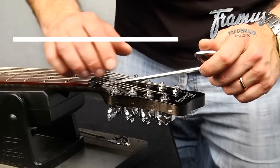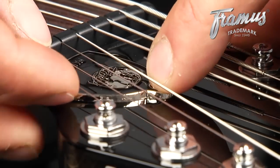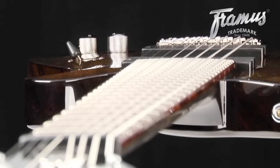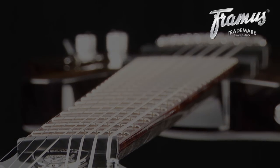Always make gradual adjustments and retune after each adjustment. After you're done, you can put the truss rod cover back into place. Because it takes time for the neck to adjust completely, you should check your neck again after about an hour and once more the following day to see if any further adjustment is needed.